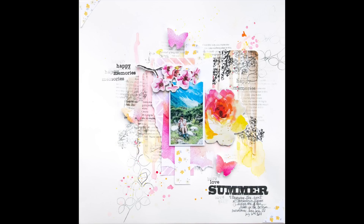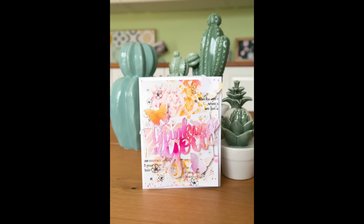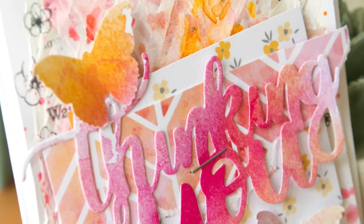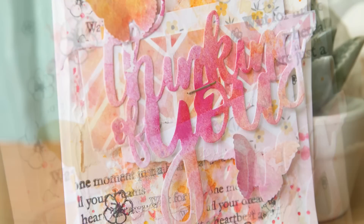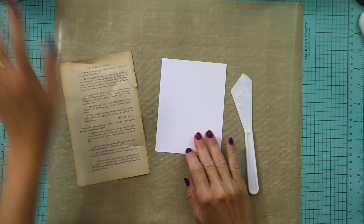Hello there everyone! This is Lilith with another video for Altenew. Today I'm going to be doing a mixed media card which was inspired by a layout that I created on my last Facebook live. You can see that video if you go to the Altenew scrapbook blog.